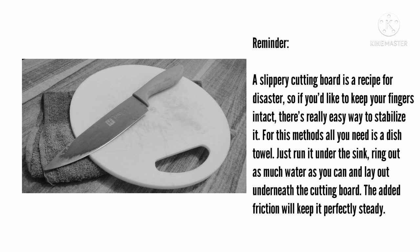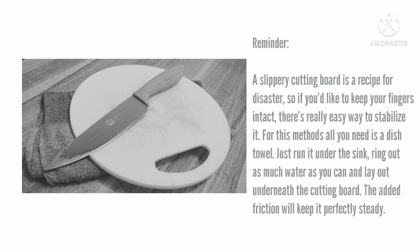For this method, all you need is a dish towel. Just run it under the sink, wring out as much water as you can, and lay it underneath the cutting board. The friction will keep it perfectly steady.